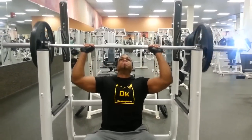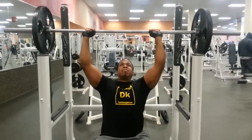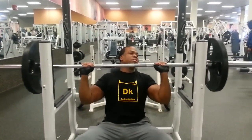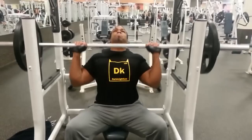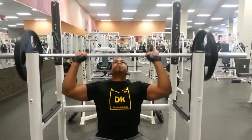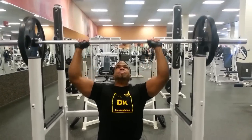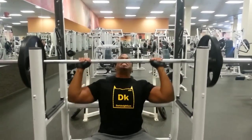I should have put this up a long time ago, but I've just been so busy with reactions and Magnus answers that it just kind of fell to the wayside. But don't worry, you will get more workout videos from me in the future.